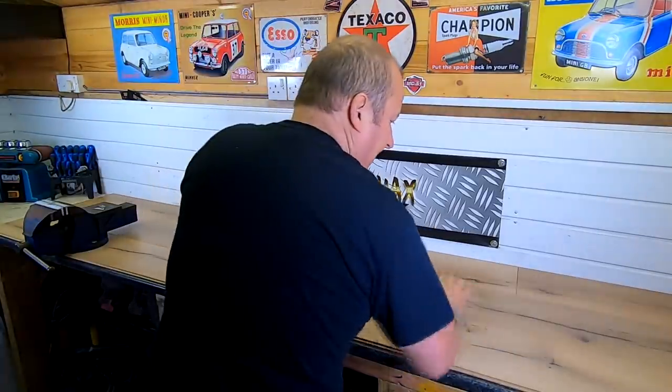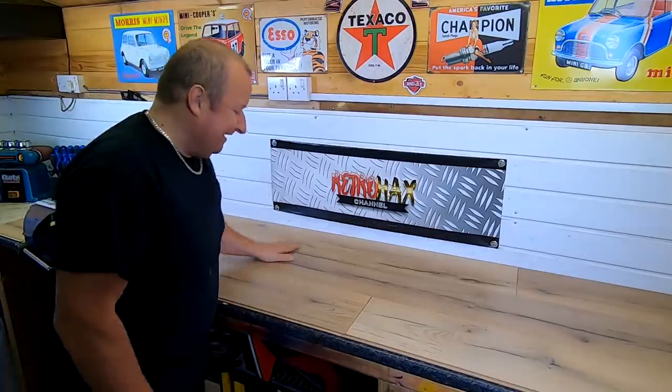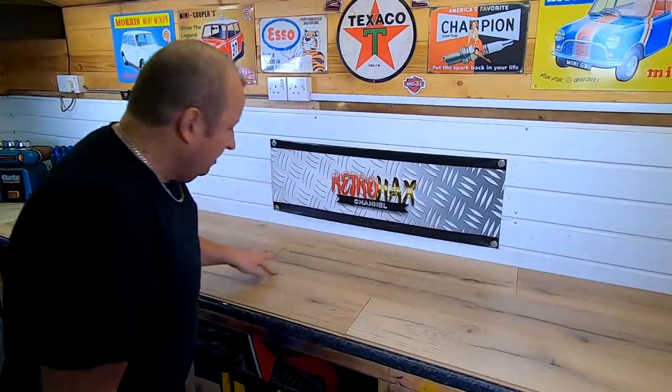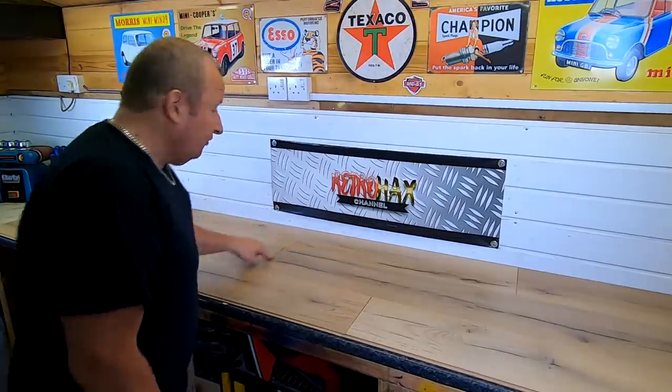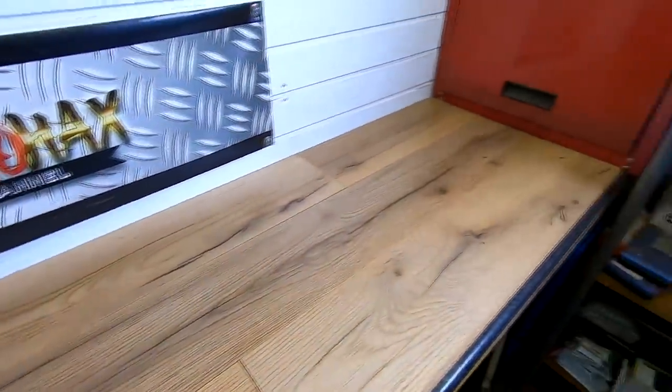All right, there we go. I've done it. Joints are now all staggered. Should keep a few of you happy. I will still have to go over some of these seams here with just a bit of wood filler, or maybe some epoxy with some sawdust in, just to fill them in. But other than that, it's all right now. Happy days.